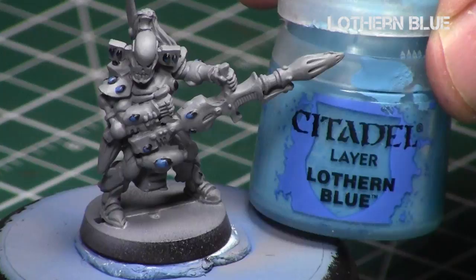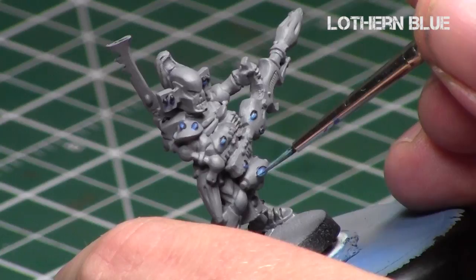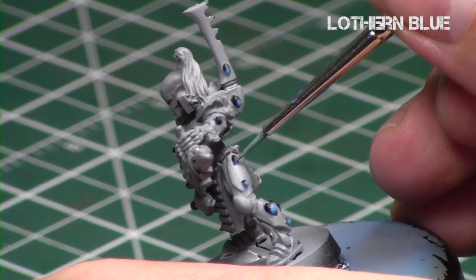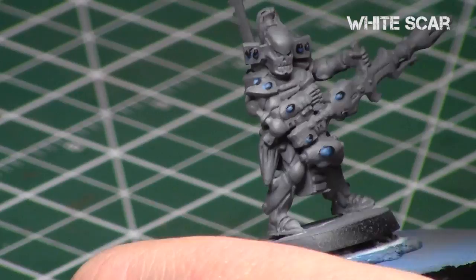With Lothern Blue, just focus on the bottom part of each gemstone. As you'll notice, for each step I'm keeping the same pattern — leaving that black oval and painting a similar oval shape with each color — so it's a nice consistent pattern on each one. We're getting a nice blend of blues on these gemstones, and when it dries it'll be a little bit darker and much more blended.